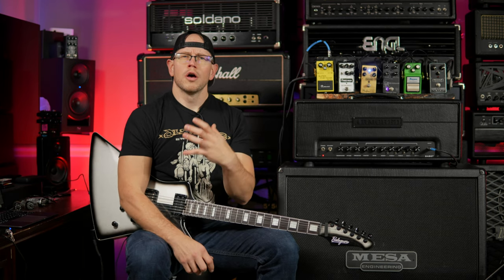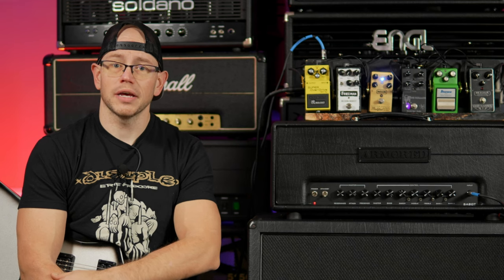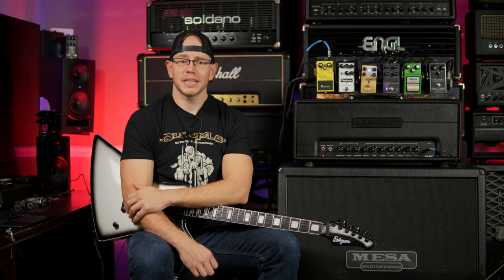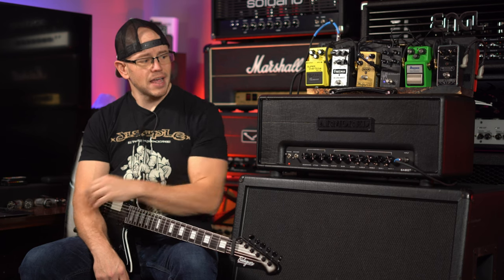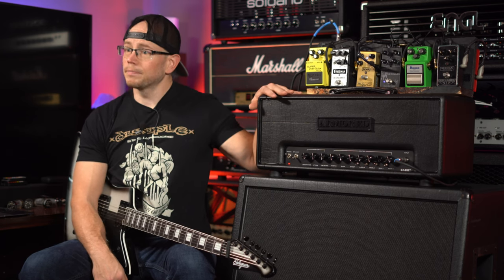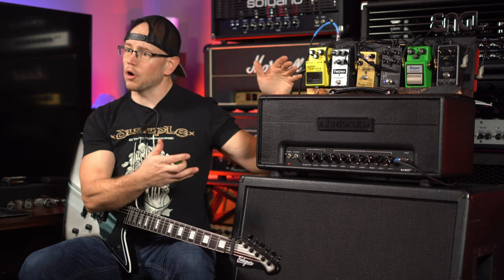Today I get to revisit the first amp ever sent to me to demo on this channel. Way back in the infancy of the Belligerent Amateur, I was sent an amp by Armored Amplification and my buddy Dalton Peters — Armored was actually the first company to send me a full-blown amplifier to demo. So here we are just over two years later, demoing the updated upgraded version. This is the new Generation 3 Sabo from Armored Amplification, a US-run and made company by Mr. James Hudman.